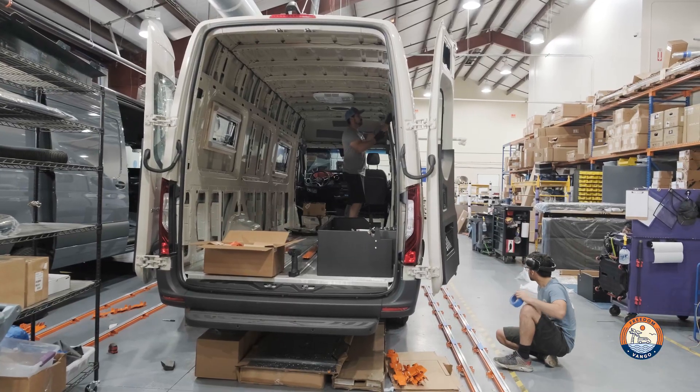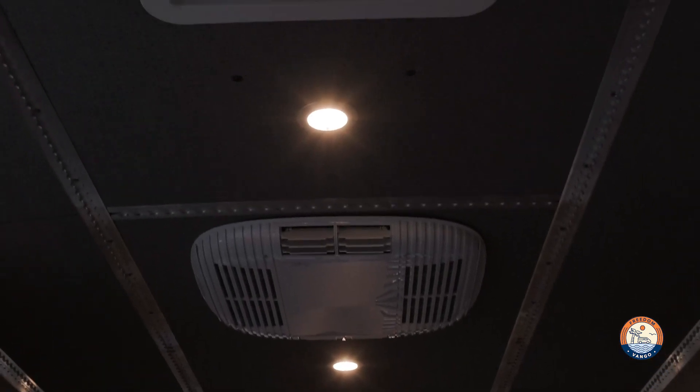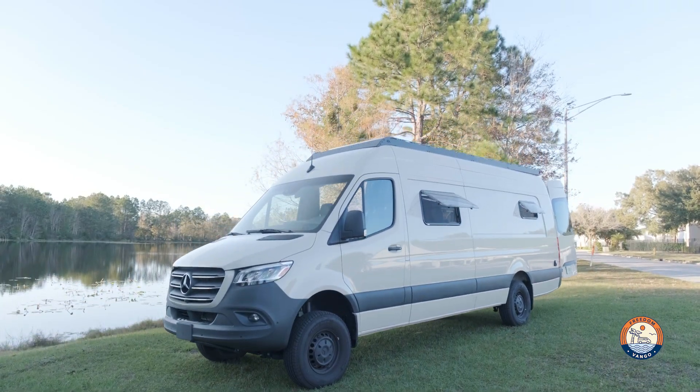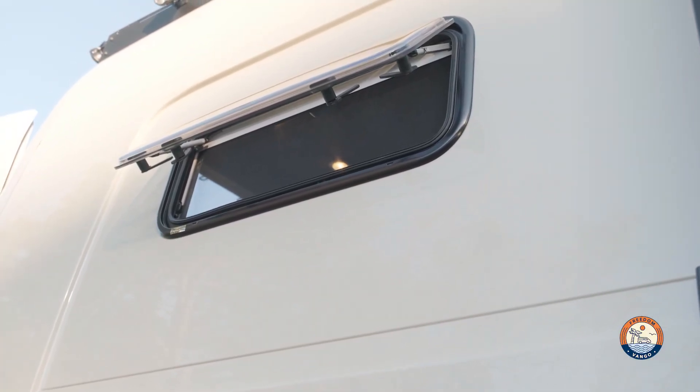Part of the Adventure Wagon too is the paneling and the L track. We have puck lights all throughout, and right next to the puck lights we have a Rec Pro AC unit. We also have two Arctic turn windows on each side — they have shades and screen doors so you can have fresh air running through the van.